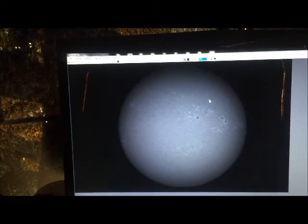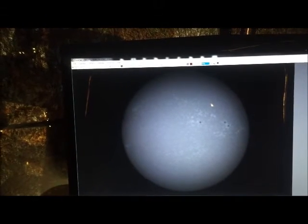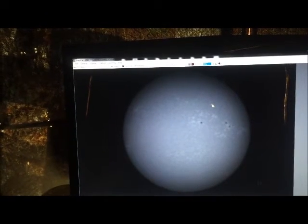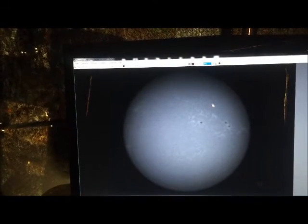But when I look in the Quark, there is the blue sun in all its glory, plain as day, even to my 62-year-old eyes. So I'm extremely happy with that.